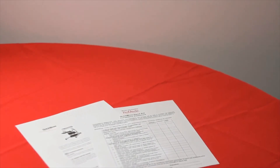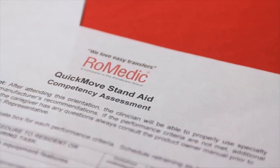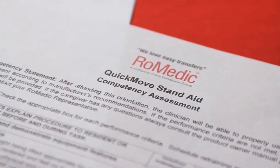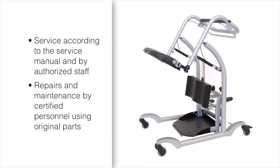The Quick Move should be thoroughly inspected and serviced at least once per year. Pay particular attention to parts that show wear such as joints, bolts, welds, and wheels. Service must be carried out according to the System Rheumatic service manual and by authorized staff. Repairs and maintenance may only be done by trained and certified personnel using original parts.